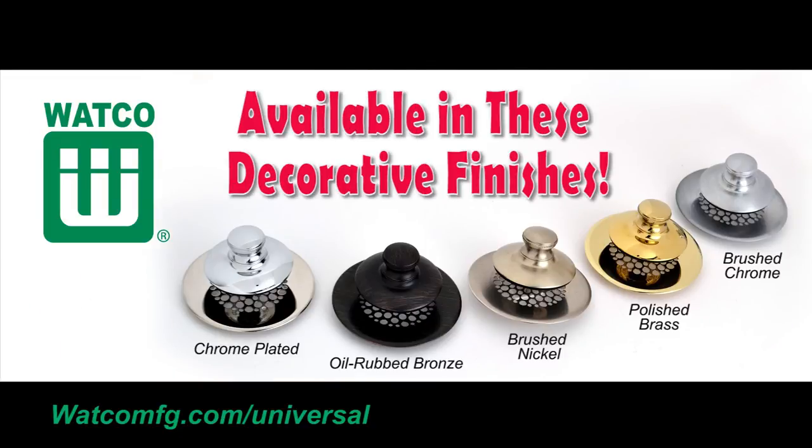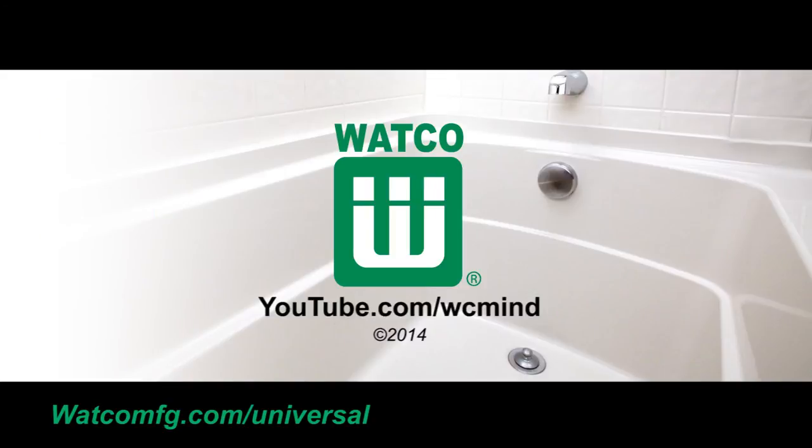You've completed installing your brand new Universal NuFit. It's that simple. Look for more Watco how-to videos on the WCMIND YouTube channel.